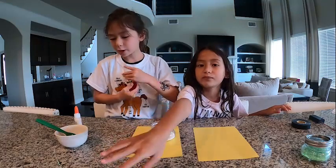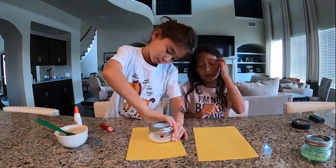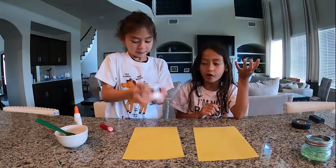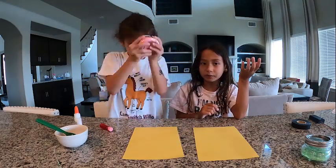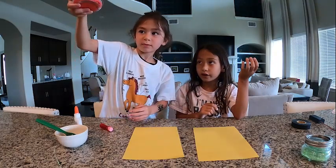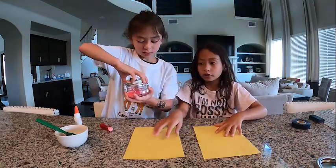So then put the cap on, and then you're going to shake it for about 10 to 20 seconds. Just make sure you do it hard. That looks good. Not very light as I was expecting, but okay. So now that we got our colors, let's move on.